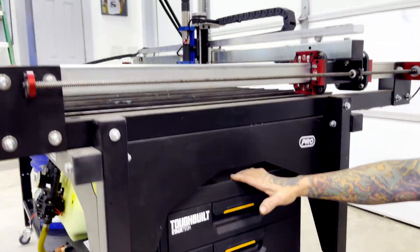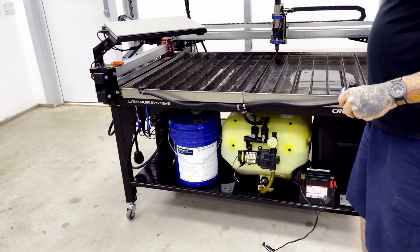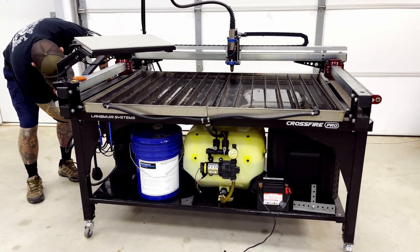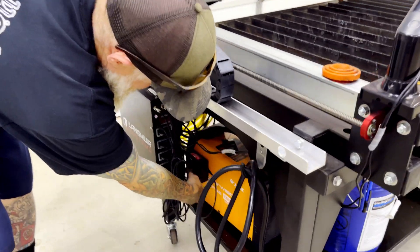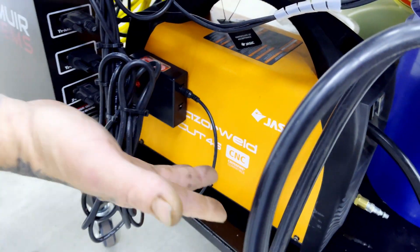Those are basically all the upgrades I really did. I did do a THC-type controller on my unit, and I actually wired that over here where I have my controlling unit. I tied it and Velcroed it right here to my Razor Weld 45, and it's been working great.